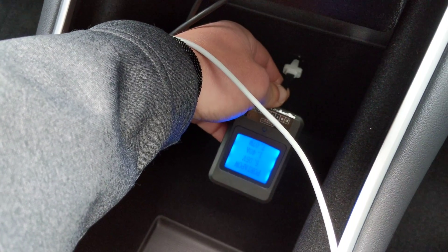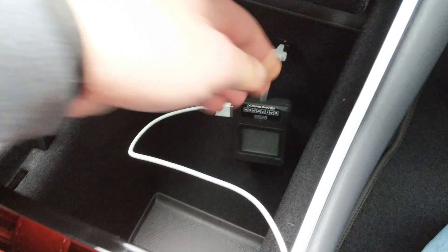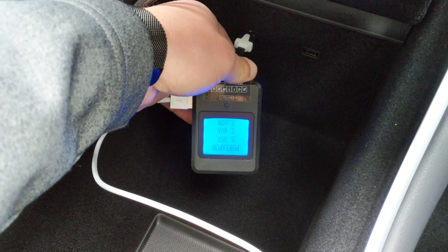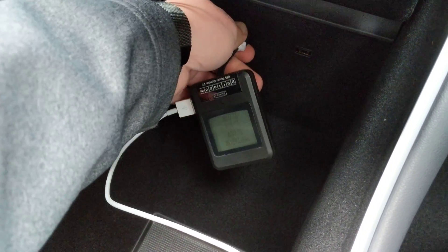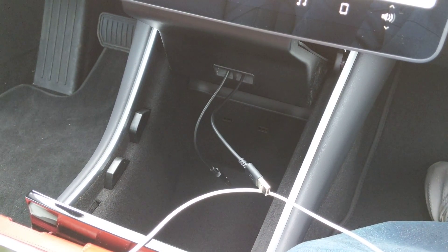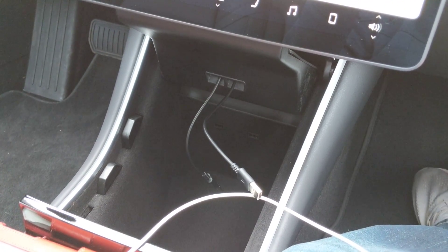And on the front, we get 1.4, and again, 1.4. Reportedly the front USB ports can charge just as fast as the rear, but so far we've tried 3 different devices and the most that we've gotten out of the front is 1.4.